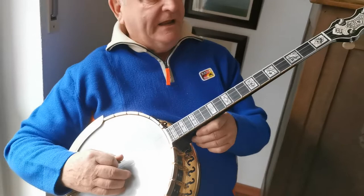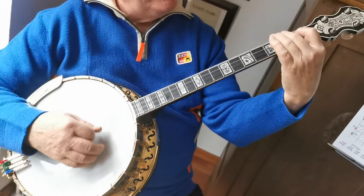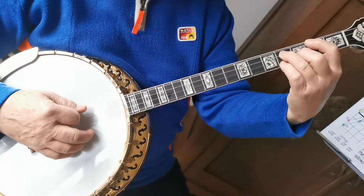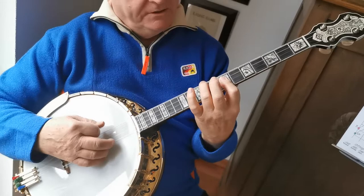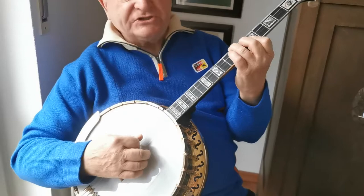The fourth string is in E-flat, the third in A-flat, the second in C, and the first in F. You have here the F major chord. For C7 you have this shape, and also F7, C minor, and B-flat. Now we start with this melody.